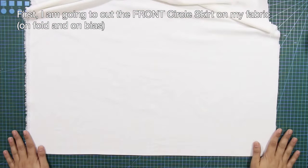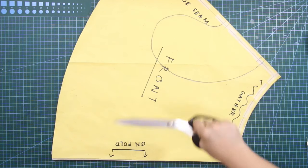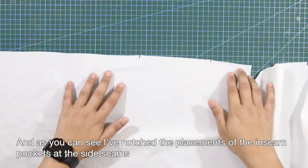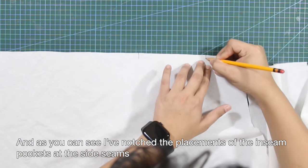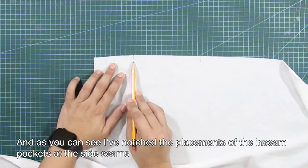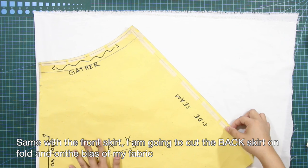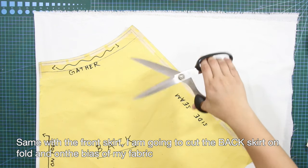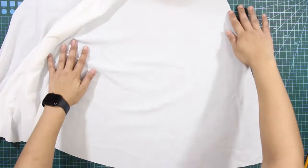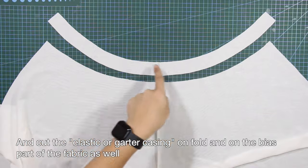I am going to cut the front circle skirt on my fabric, unfolded and on bias. I've notched the placements of the in-seam pockets at the side seams. Next, I'm going to cut the back skirt, unfolded and on bias, and cut the elastic or garter casing unfolded and on bias from the fabric as well.